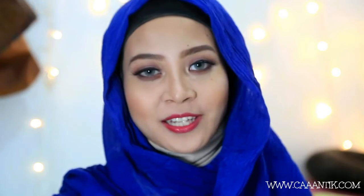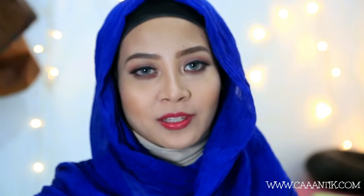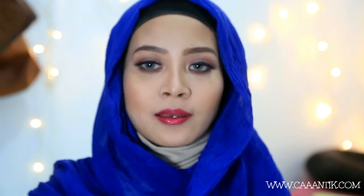Hey guys, welcome back to my channel. Kali ini aku akan bikin tutorial tentang baking, dan aku akan pakai produk-produk dari Ultima Delicate Cream Cake.